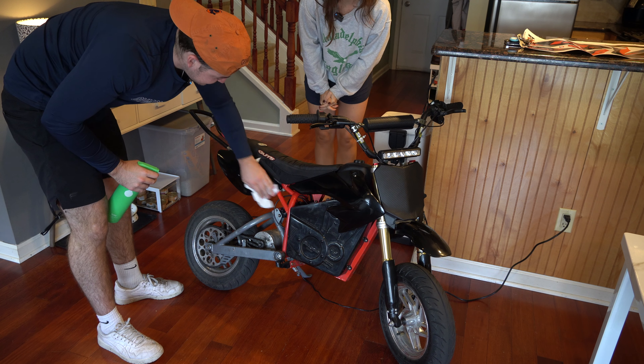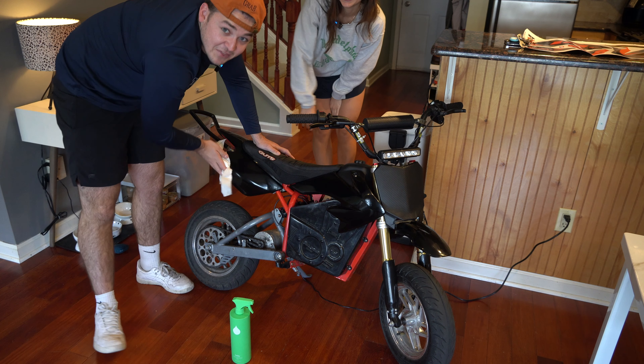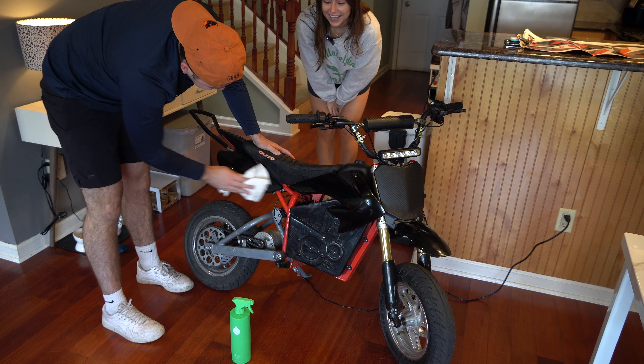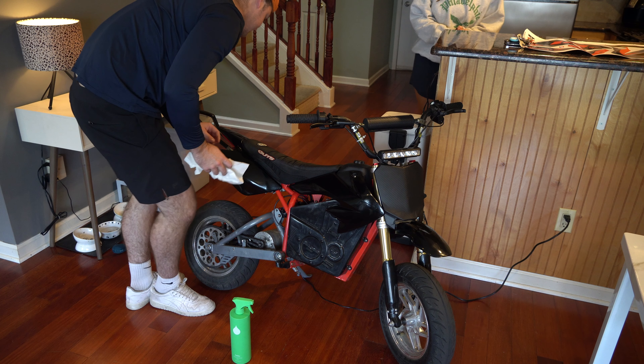We're gonna apparently spray the mic down with my all-purpose kitchen cleaner. I'm not too methodical with how I put graphics on — I usually could probably do a better job, but I'm just gonna throw them on. These are like $20 graphics, so.